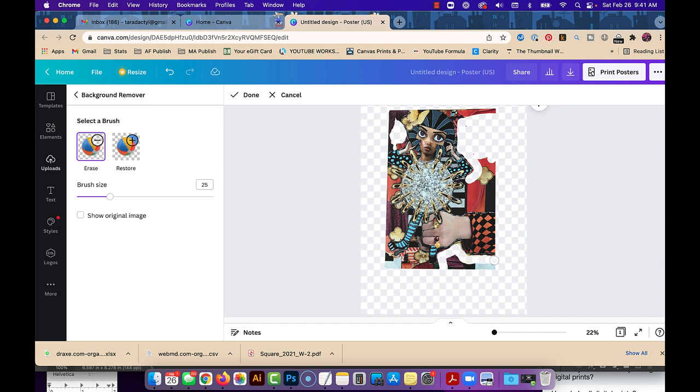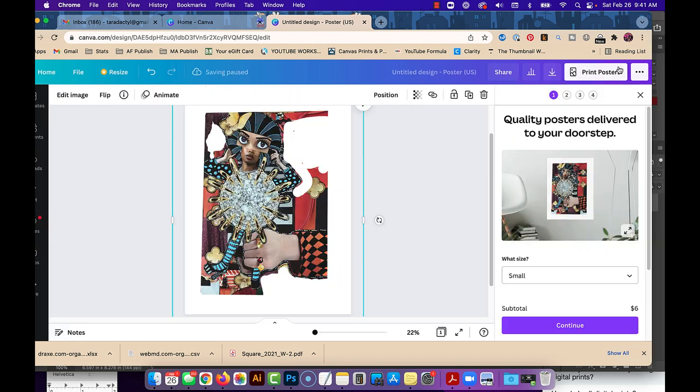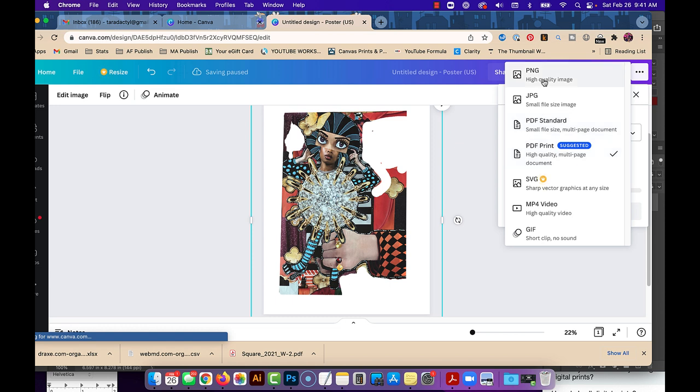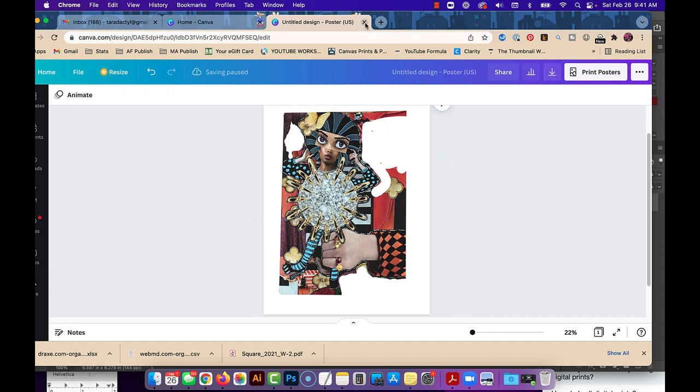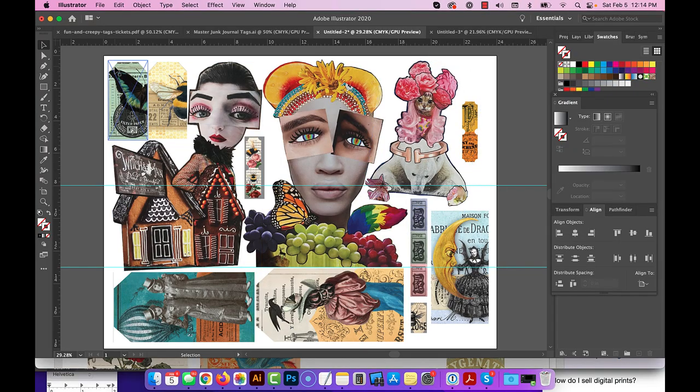What you want to do is go into Canva and erase anything you don't want printed. I messed up her foot — Command Z is usually undo, yes, Command Z will undo the last thing you did, or Ctrl Z in Windows. You can just erase this whole background and then download as a PNG, which will make this clear where we don't have anything except our artwork.